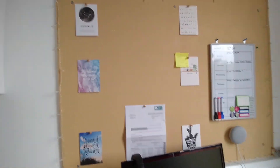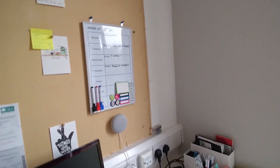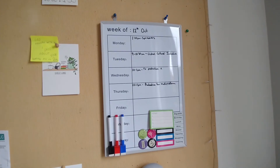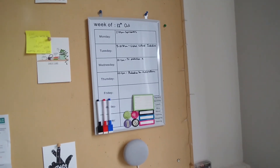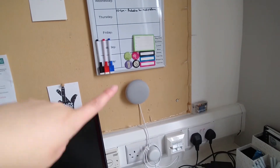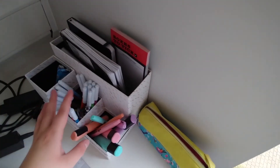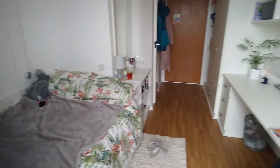My pin board has my staff letter, post-it notes, and a little whiteboard with a few things on it. I have my Google Nest Mini, computer monitor, laptop, and a desk organizer with notebooks, pens, highlighters, and my pencil case. And that's my room!